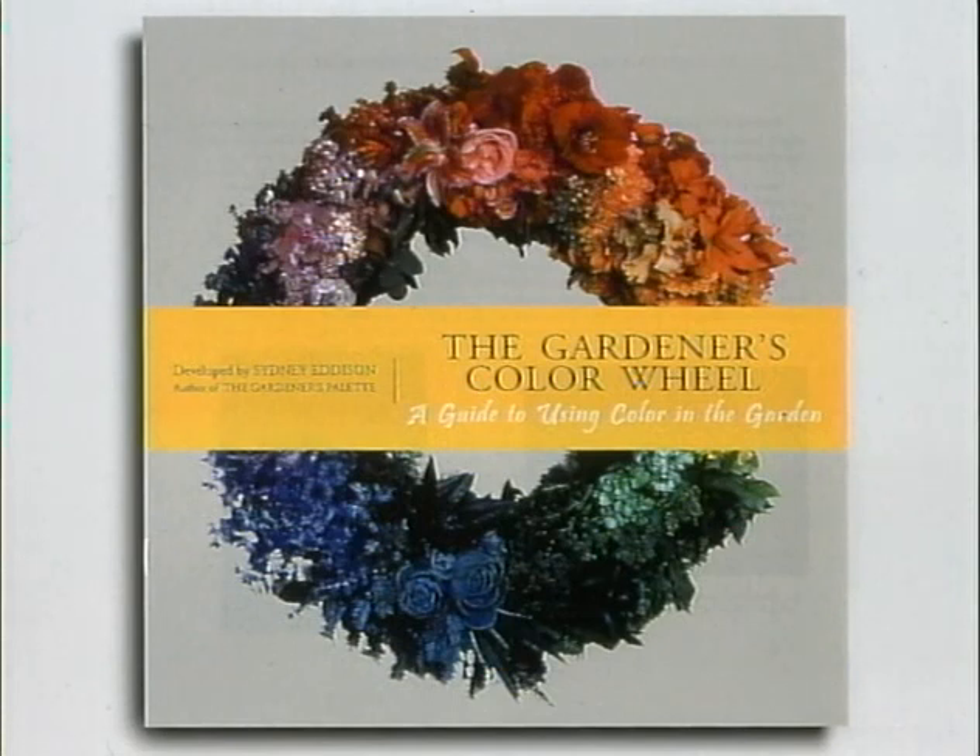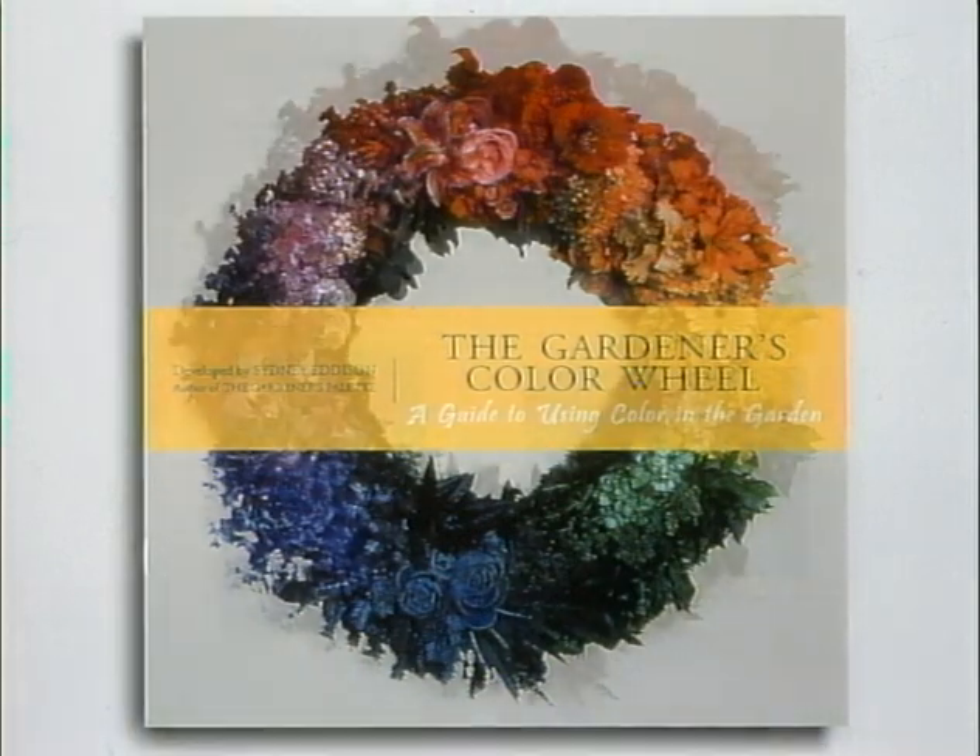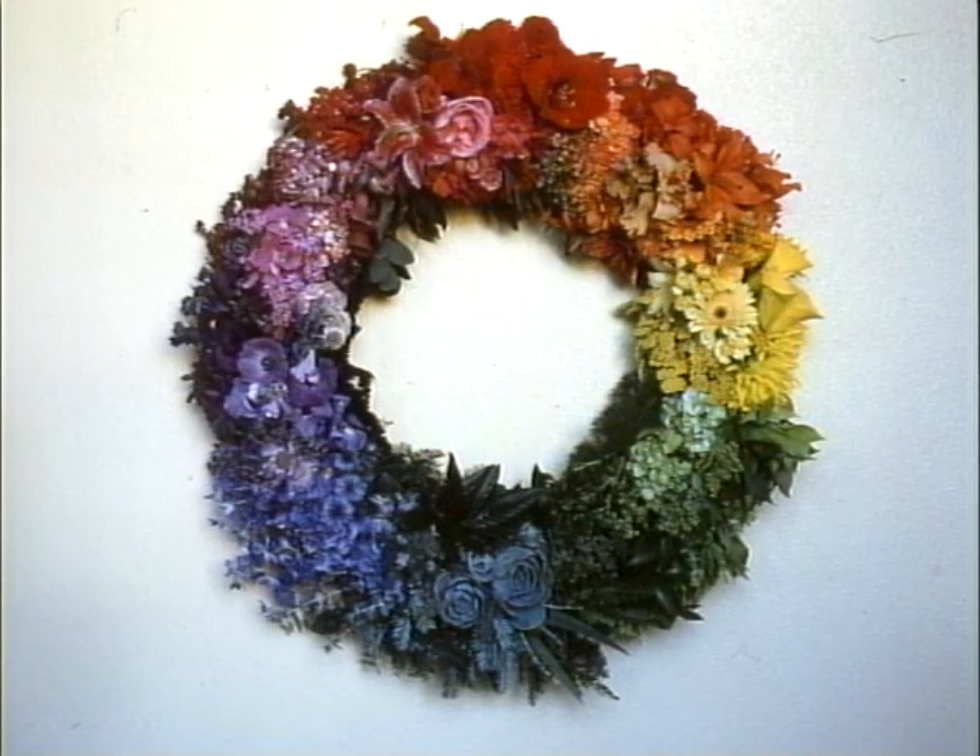Success with color in the garden is all about seeing. In everyday life, we're surrounded by color. According to experts, we can recognize 10 million or more different colors. We look at colors all the time, but we really don't see them.